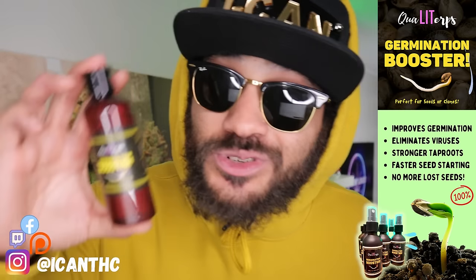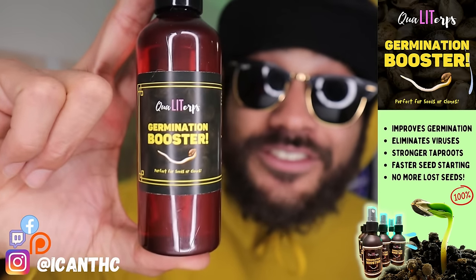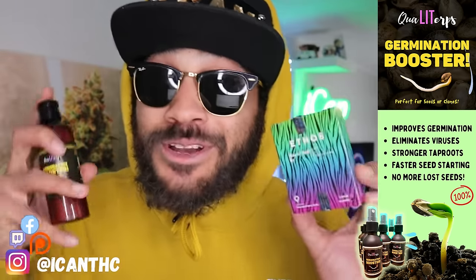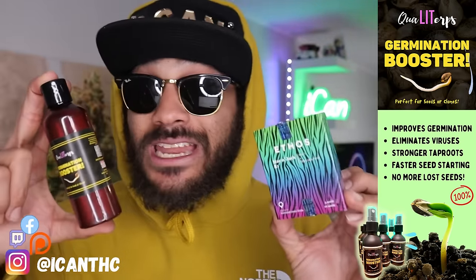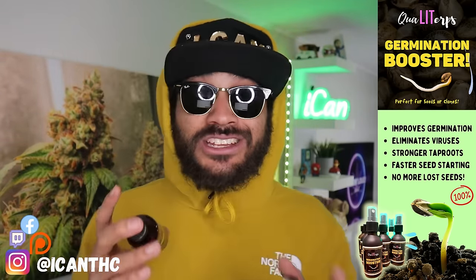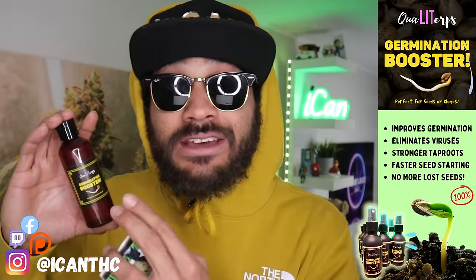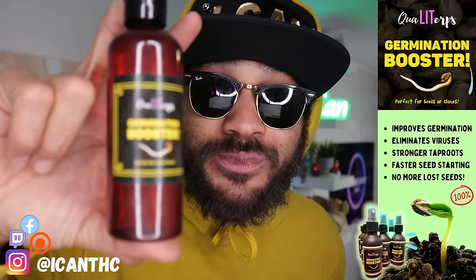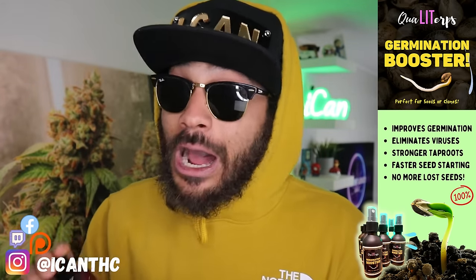Before we get into that, we just gotta shout out Quality Up Germination Booster — the stuff rocks. If you guys are losing seeds, definitely give this a try, this is your solution. I've been using this for the longest time when I pop my beans, simply because I don't want to lose any of my fire genetics. Genetics ain't cheap and losing them is like throwing away cash, so definitely give that Quality Up Germination Booster a try. Not only do you get faster seed starting — I'm talking tap roots within 24 hours, long nice white tap roots, no cap.